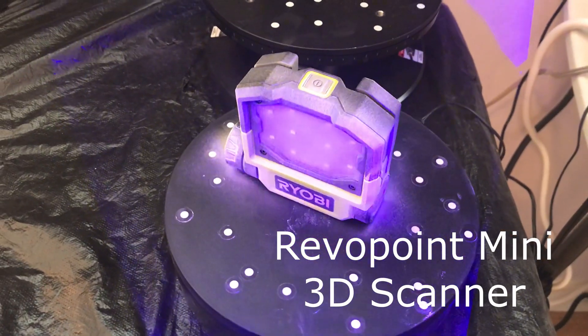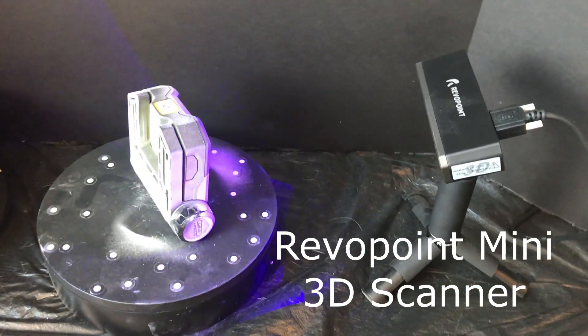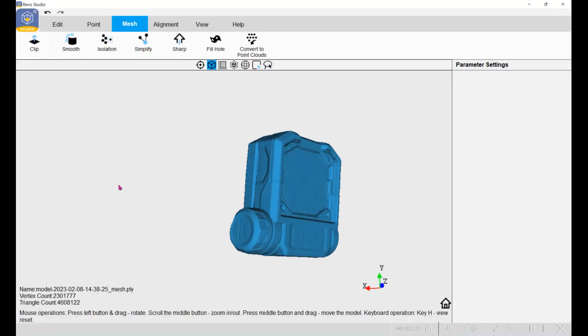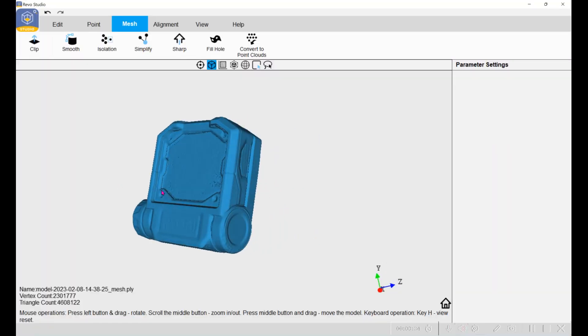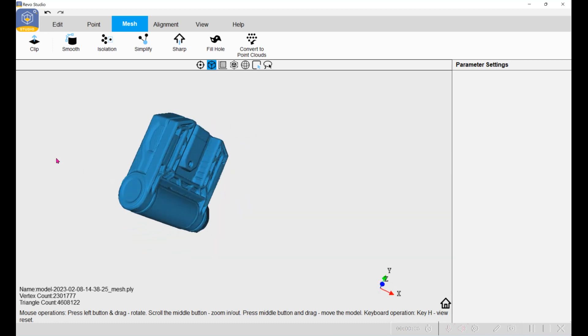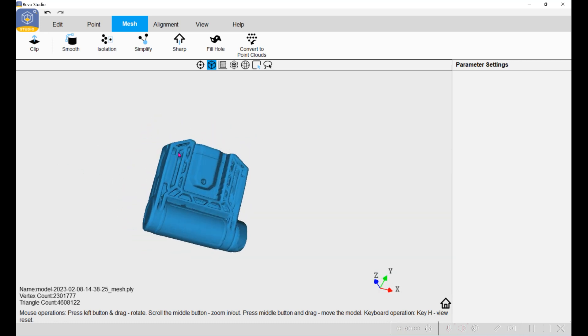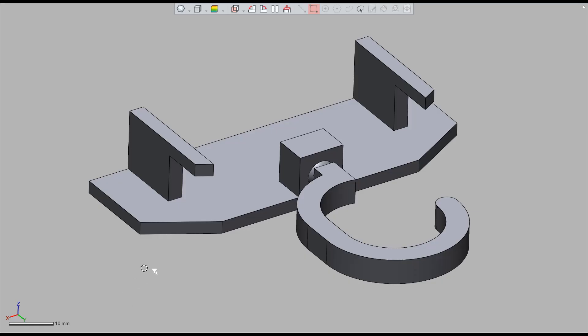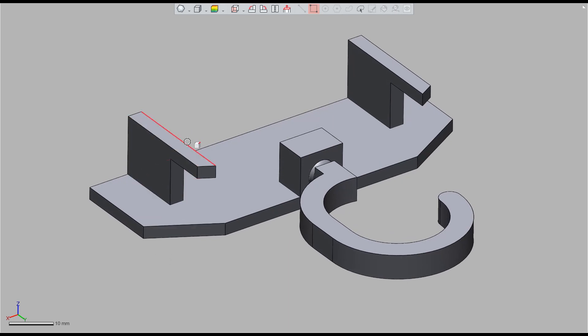Let's see if we can make a nice rotating hanger for it. This is the polygonal file from the Revopoint Mini 3D scanner, which you can use to take measurements to build the hook hanger — or you can just use a caliper. I designed this hanger so that two hooks go through the slots in the back of the LED light, and the hook has a ball joint so it can rotate when hung.